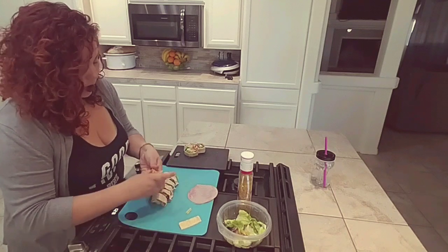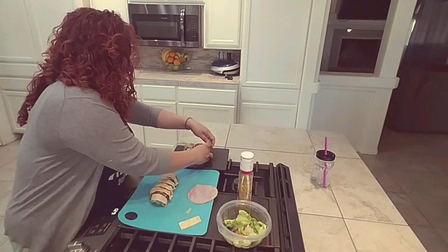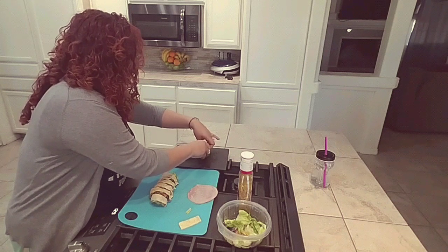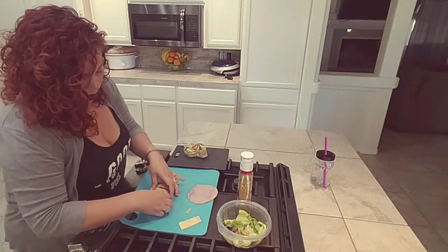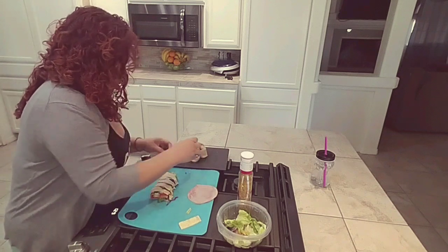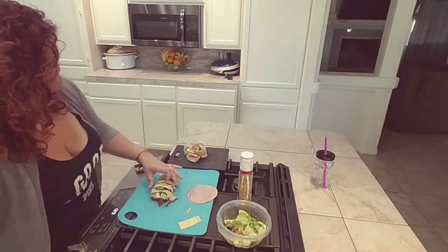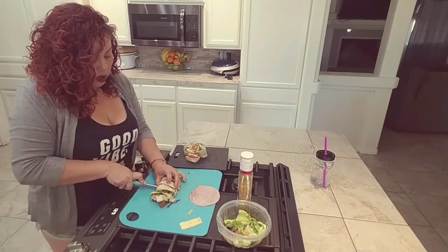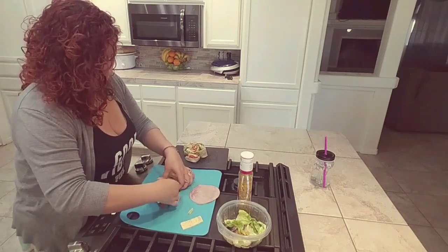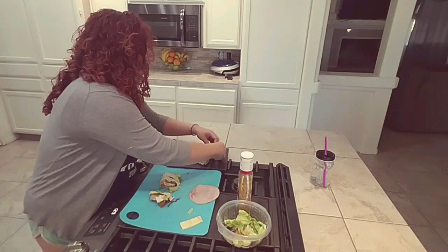So we are going to fold and roll this onto a cutting board, or anything you'd like. It's getting a little messy — my wrap opened. There's that one, there's the other one. You can make them as big or as small as you would like. They didn't cut through right, so I'm just going to come through again real quick. That little sloppy one I'll eat right now since it doesn't want to cooperate.